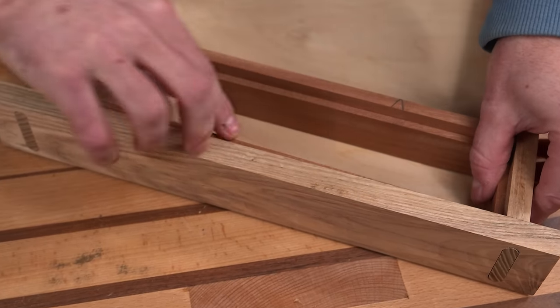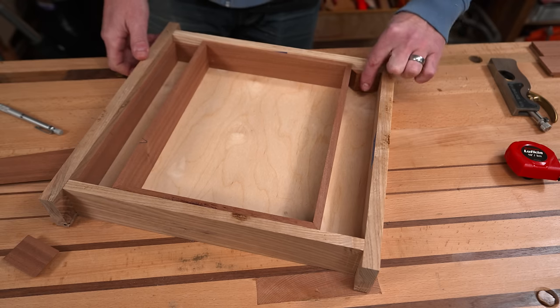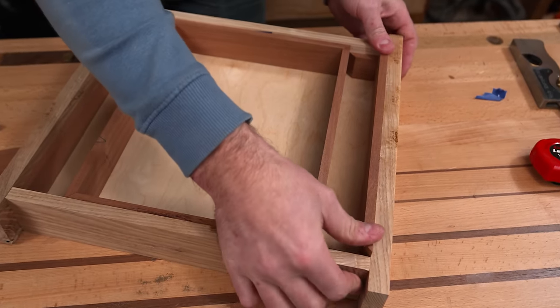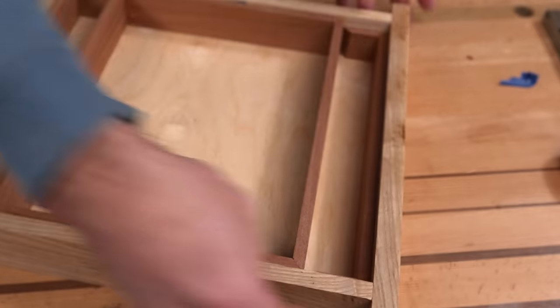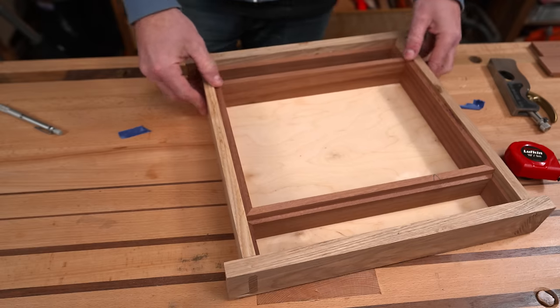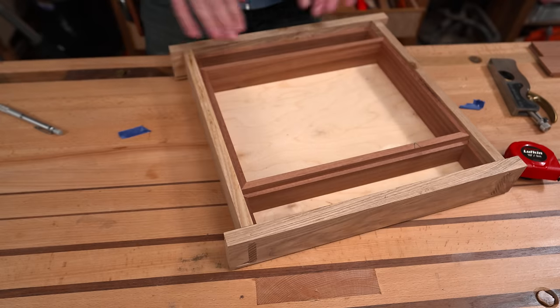At this point we've got some layers, we've got some levels, but essentially we've got a box — and a box is still going to be a mess. So let's go ahead and subdivide the box, because the only thing better than boxes are boxes and boxes. Or boxes and boxes and boxes. Box inception.